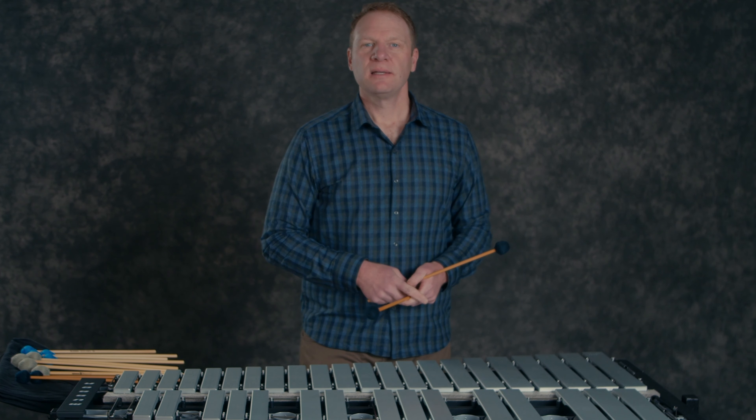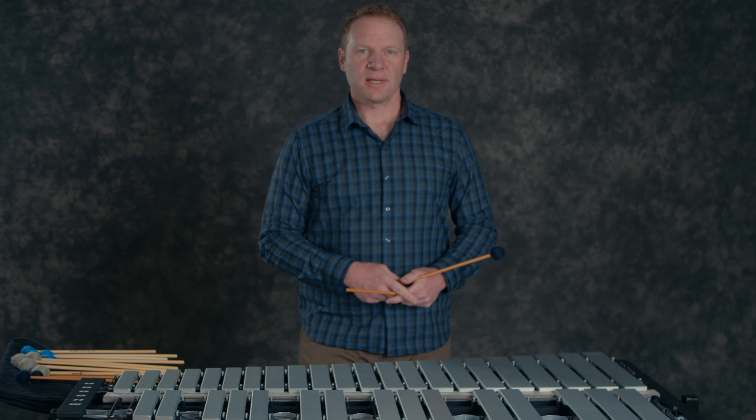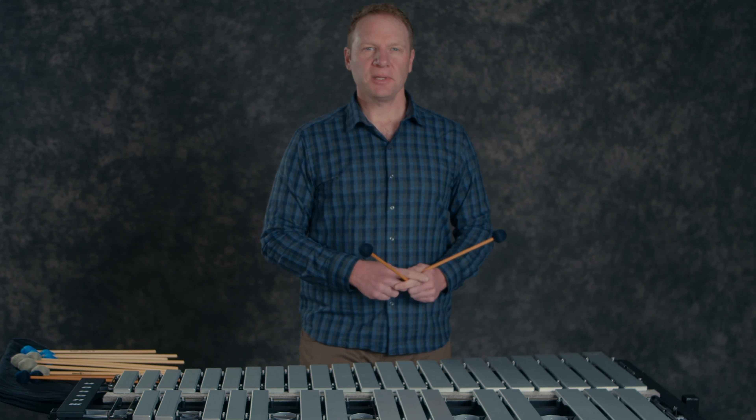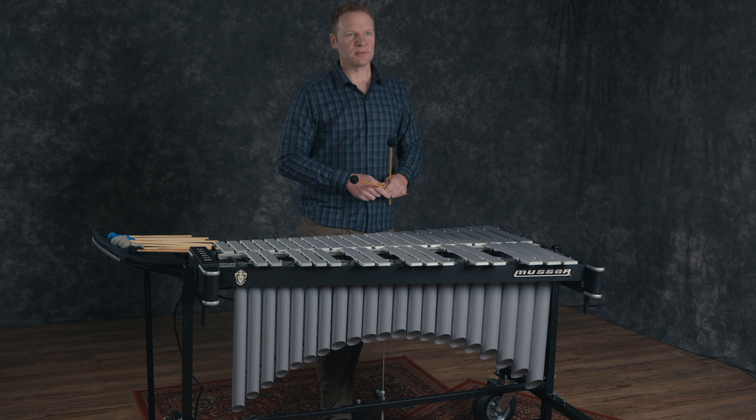Finally, the full pedal. This is the most common way to play the vibraphone. The challenge here is to play with a resonant and lengthy sound, but also use the pedal enough to keep the wash of the instrument from building up too much, especially when you're playing chord changes and don't want the previous chord to linger. Here's an example of the pedal.